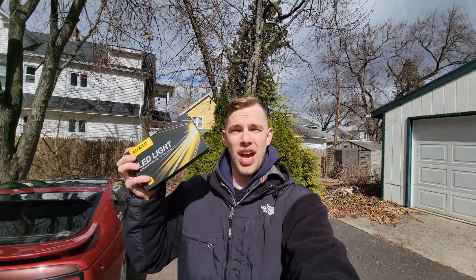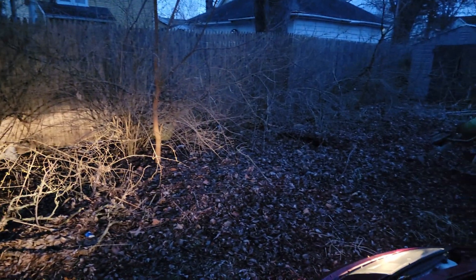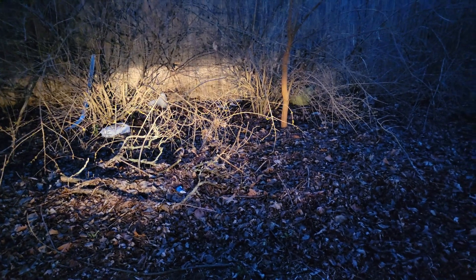It's obviously sunny out so I'm going to wait until it gets dark and show you guys exactly how to install these. As you can see, they're not very bright at all. Mine might be a little bit lower because the car is lowered, but this is what I see every night that I'm driving daily — not very bright.